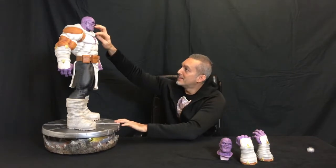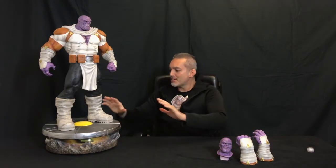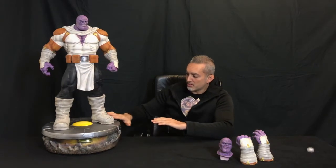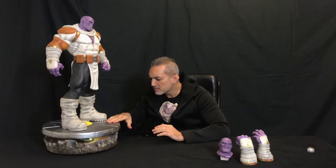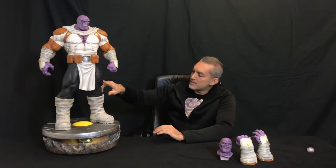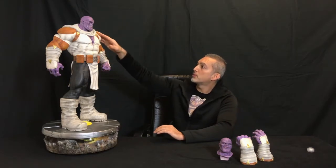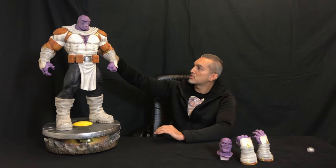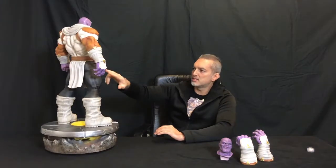Guys, there is a lot of detail — there is texture everywhere. On the little piece of metal it's smooth, but everywhere else you see texture. Little texture, rock texture. The pants have their own texture, another texture for the suit on top, for the shoulder pad — that part of the texture is the same as the pants. The skin texture is amazing, and the paint job has a lot of details.